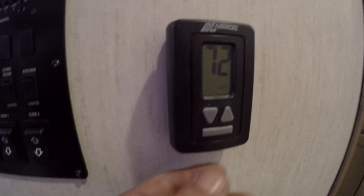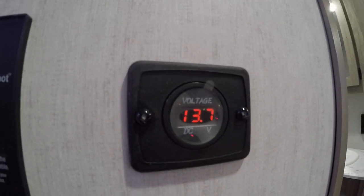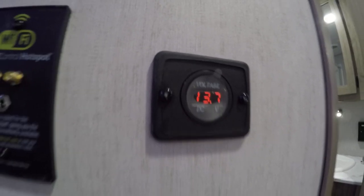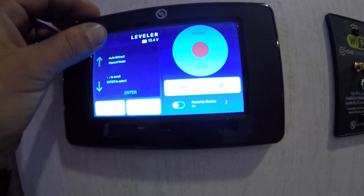Thermostat is right next to it. The bar on the bottom is the mode selector — you'll be able to go to AC, heat, or fan and control your temp with the up and down buttons. On the right side here you're going to be able to see your voltage on your battery. On the digital side you'll be able to access your leveling as well as awning lights and slides.